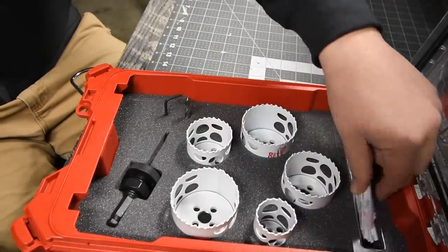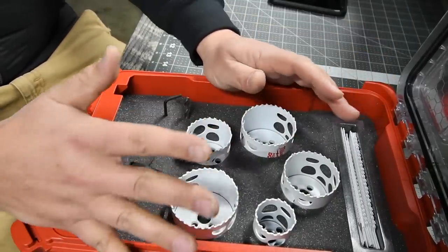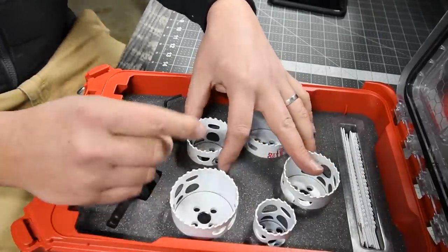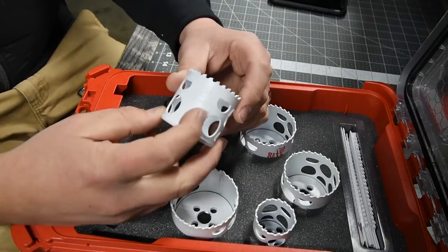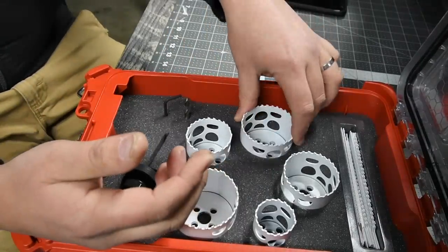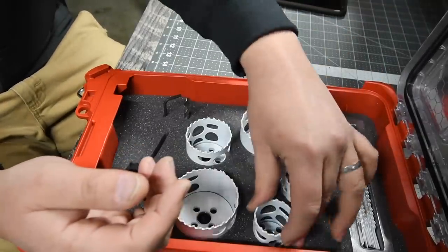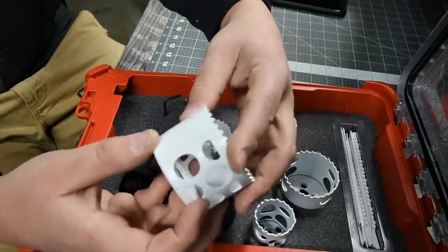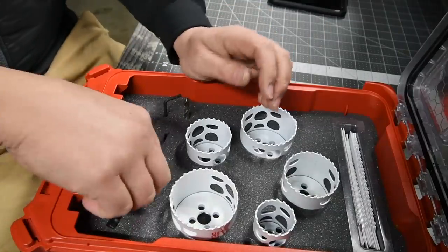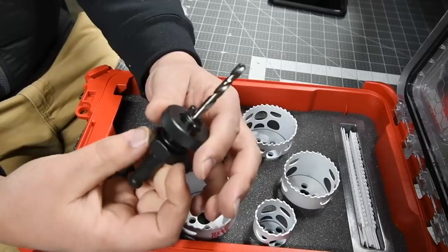Alright, so first you get five Holdozer units in here. These are seriously awesome — I use Holdozer in my videos all the time. I've got the three-inch right here. But this kit comes with a two-inch, a two-and-a-half inch, a two-and-a-quarter inch, a one-and-a-half inch, and a two-and-five-eighths inch. So those are the Holdozer units. You also get the actual guide and driver unit for the Holdozer kits.